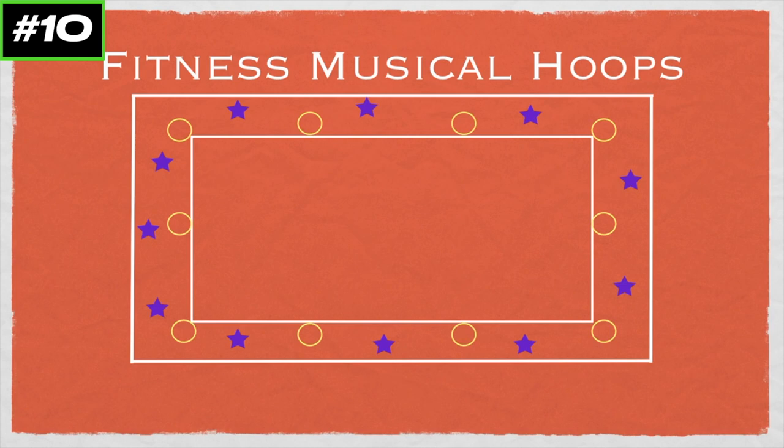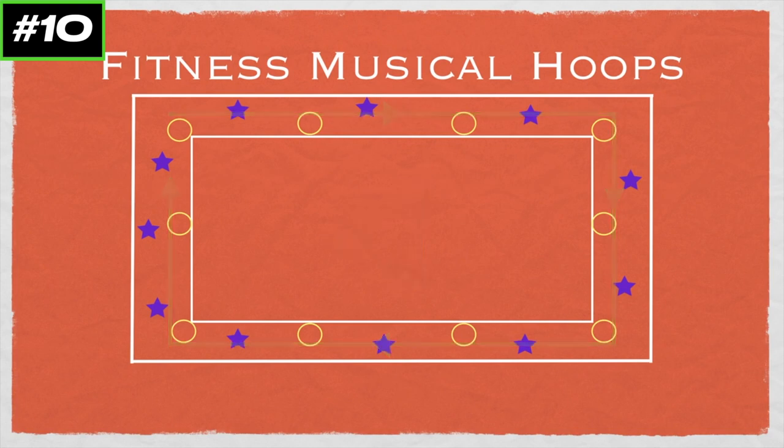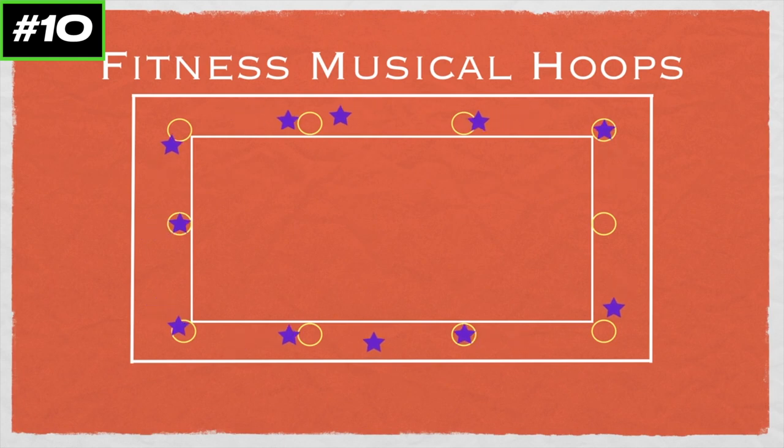As a teacher, you're going to choose a direction for the students to travel in, and they're going to do some sort of running, or skipping, or galloping. When the music's on, the students are going to start traveling in that direction — while the music plays, they're running or whatever around, not on the inside. When the music stops, the players are going to have to go into one of the hoops as quickly as they can.